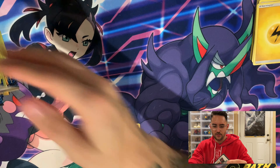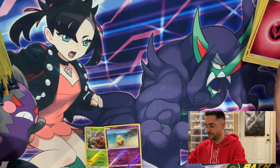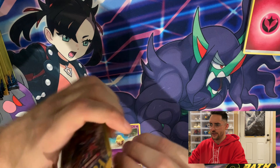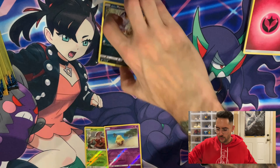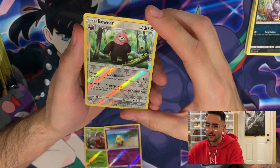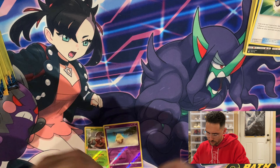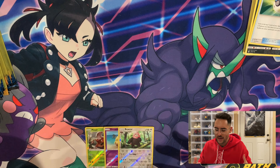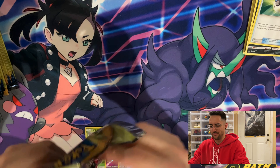A Yungoos, a Torkoal, and an Electric Energy. Then a Carvanha, a Snubbull, and a Fairy Energy. For a dollar, what do you really expect? Then we got an Alolan Meowth and a reverse rare Bewear — at least we got our first Rare and a Great Ball. Bewear was always a super weird-looking Pokemon to me — it literally looks like a sports mascot and there's just some guy inside of it moving around and beating people up.